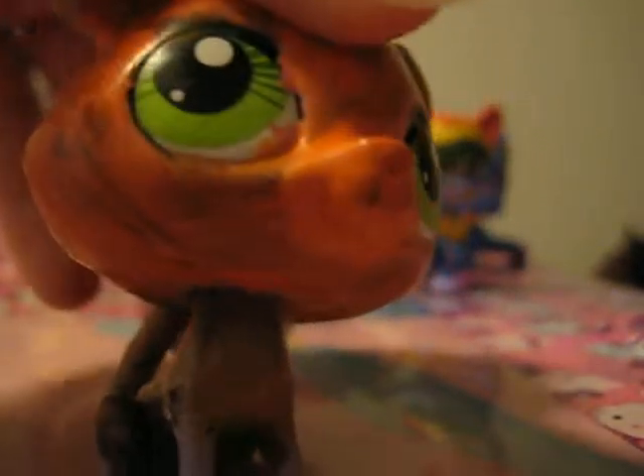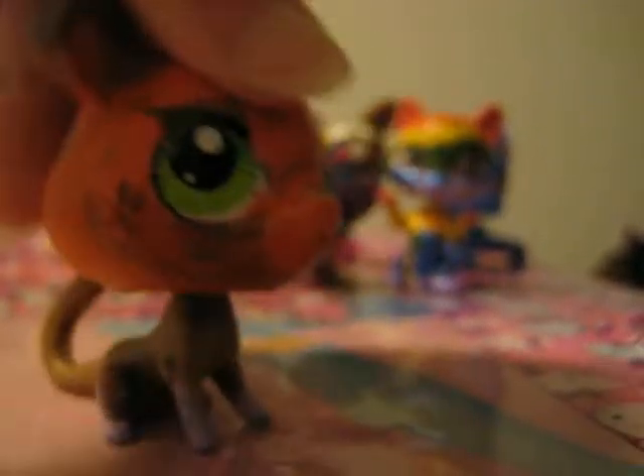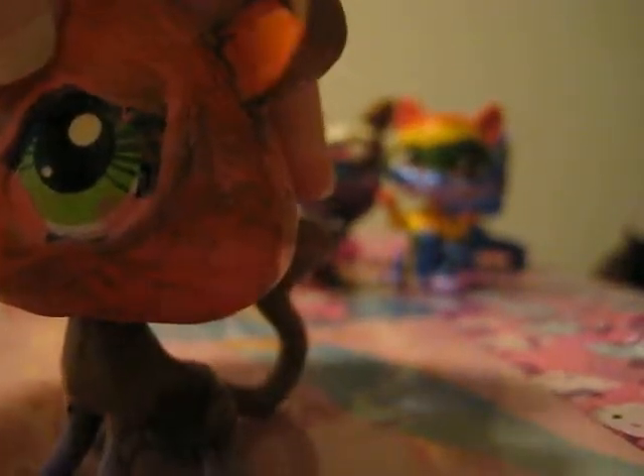I might show a video of me showing my new toy, so yeah. Thank you guys for watching, bye bye!